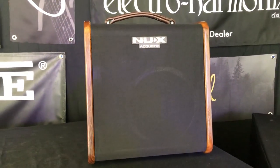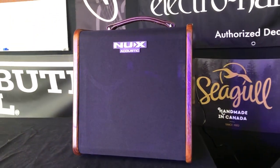The Stageman AC50 from NUX is a two-channel acoustic guitar amplifier with 50 watts of RMS power.